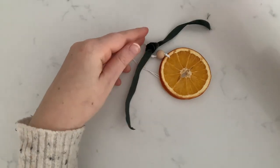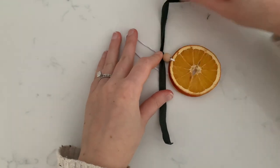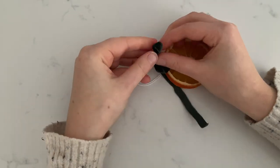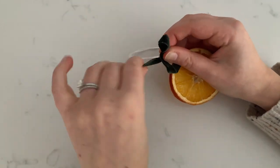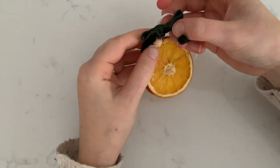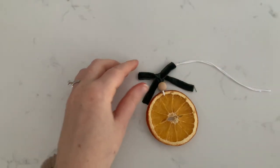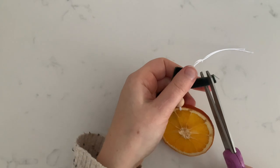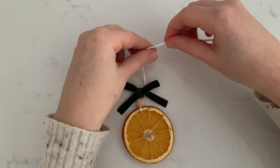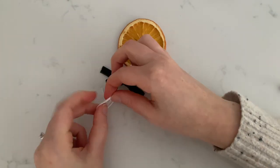For the ribbon, add beads, then tie a knot a few inches up from the bow in order to be able to hang this on your tree.